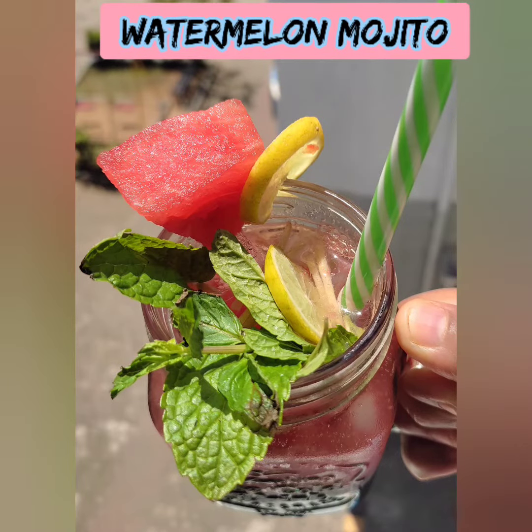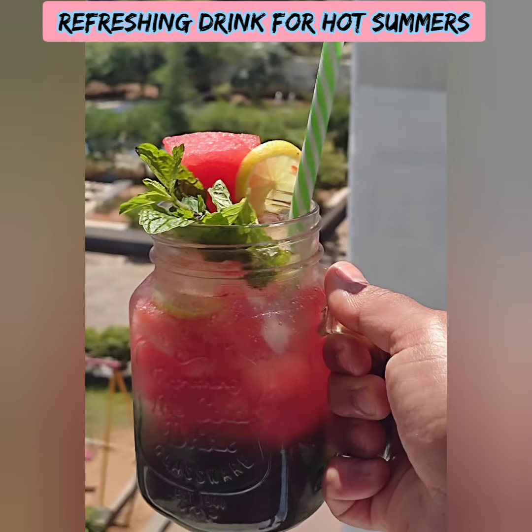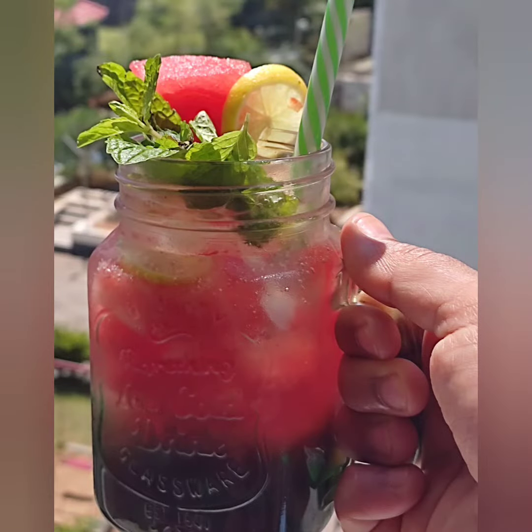Welcome back to Natri Adrenaline! Summer has come and we are ready to eat. Let's try this watermelon mojito.